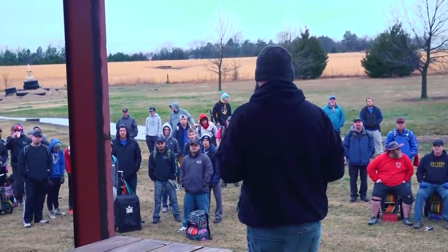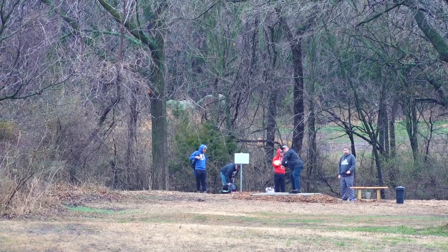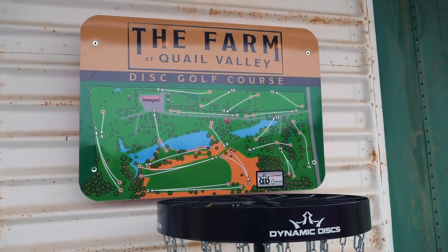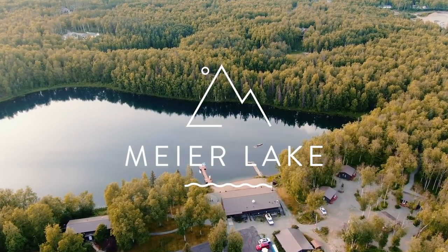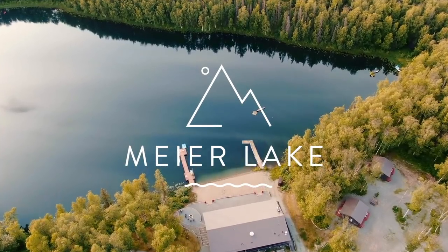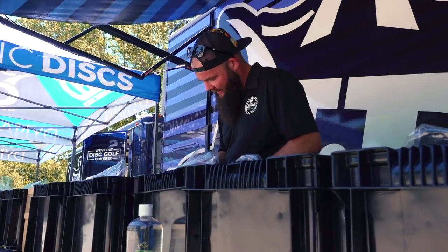We had an amazing turnout of players in March and the course looked great, but I really wanted you to see the course in full bloom when the leaves were nice and green. So Bobby and I had planned to go back out, but the COVID-19 pandemic kept us from traveling. Once travel restrictions were lifted, I had already planned a trip to go out to Alaska to check on another course I designed. Be sure to subscribe so you don't miss those videos, but Bobby was able to drive back down to Winfield, Kansas to capture some footage of players from a recent event.